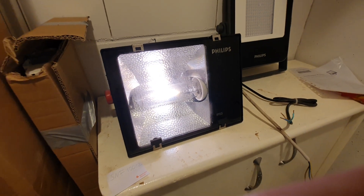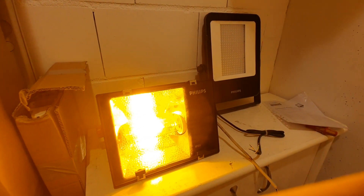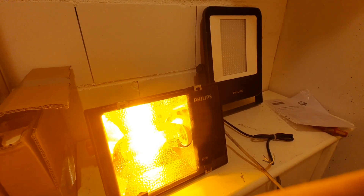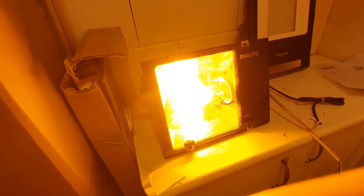One thing to note is that the LED floodlight is an asymmetrical one — it throws the light mostly in one direction, forward. If mounted on an industrial building it would light up far from the building. The high pressure sodium one is a symmetrical fixture, mostly throwing a spot of light directly below itself and not sending light out in other directions.